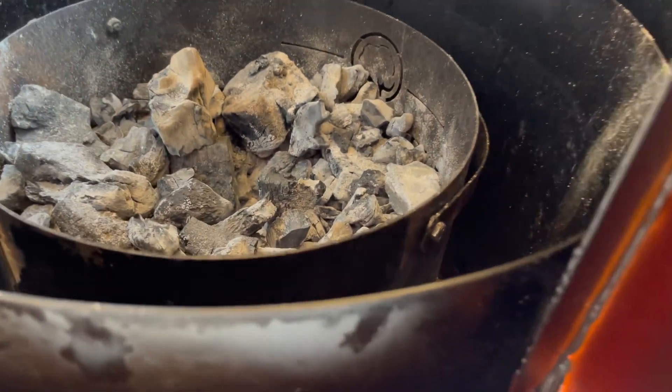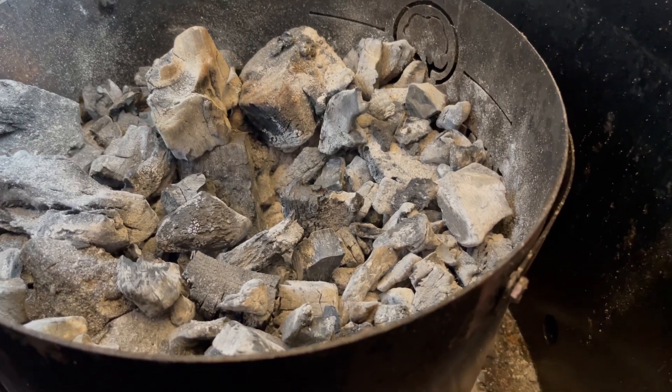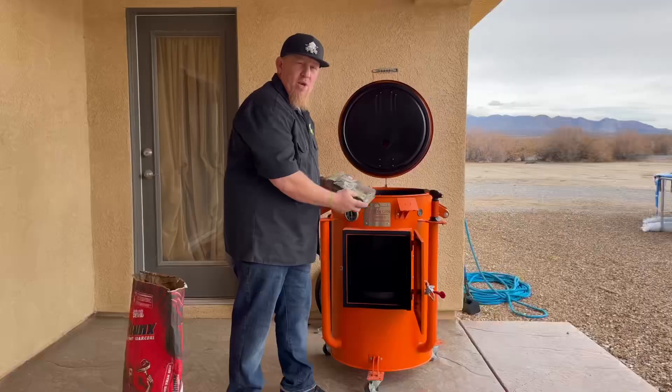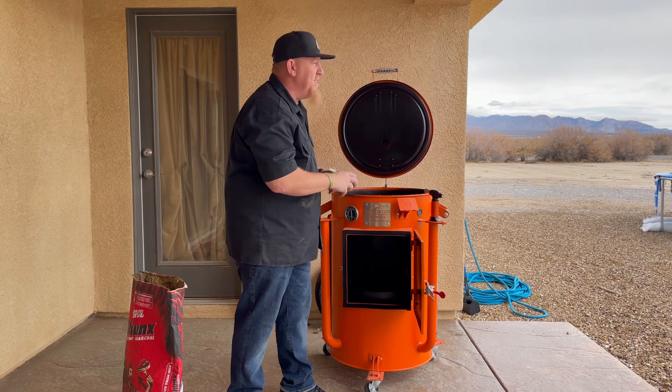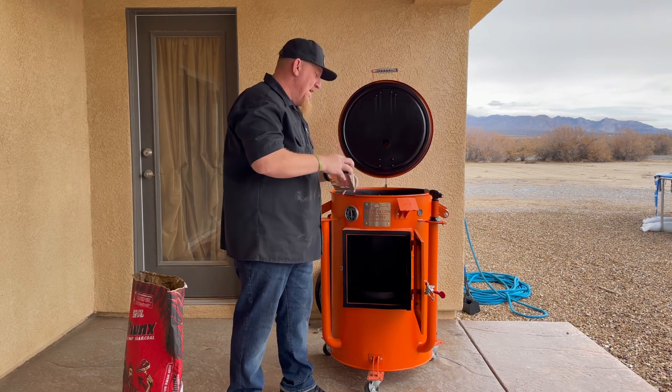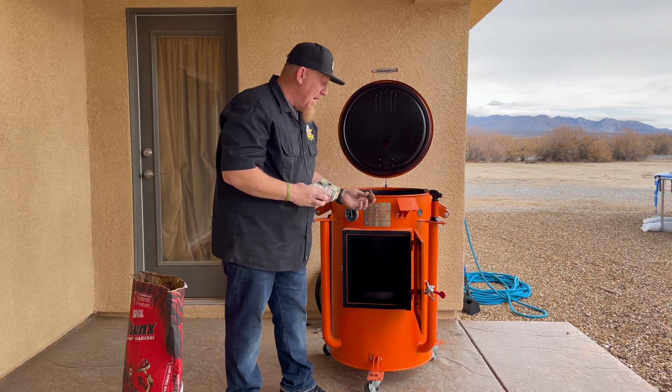As you can see, there's plenty of coals for me to cook on. We're going to light these bad boys up and start cooking some stuff. We're going to light these lump charcoals up with one of the boom fire starters — these things are badass and they last for a long time, more than enough to get this going. Let's light it up.